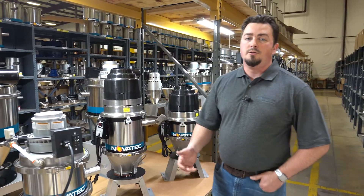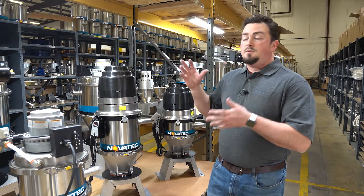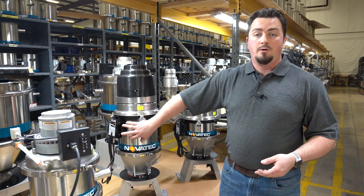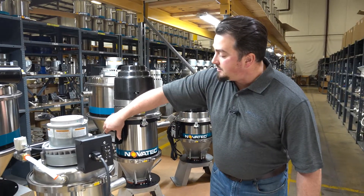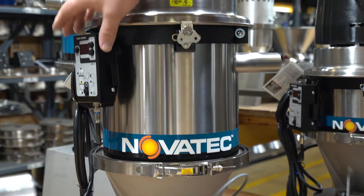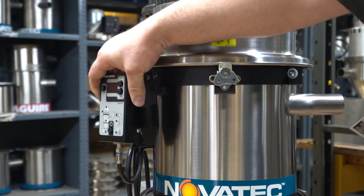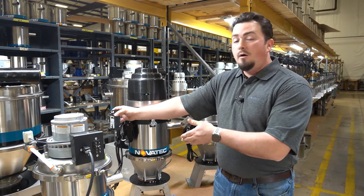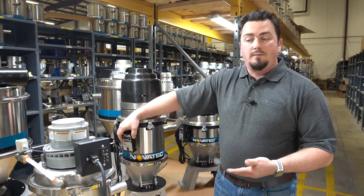With all of our vacuum loaders, we have remote capable controls. Specifically looking at the GSL, we have the ability to mount the control on the loader, as you see here. But it's able to be pulled off because it's a magnetic mount, and it has a good length of cable so that you'd actually be able to bring the controller down to the user operator level. We do offer longer cables as options for both the GSL and the VL.